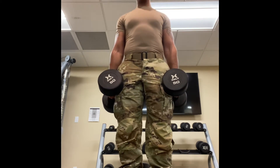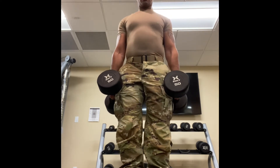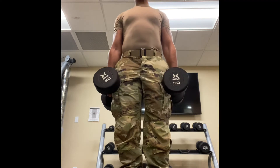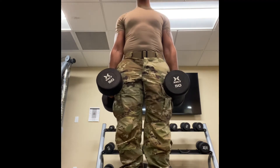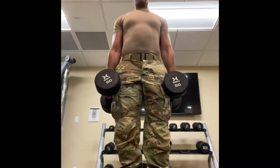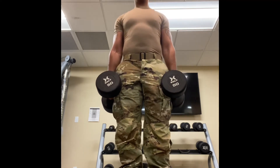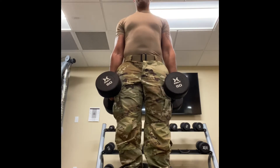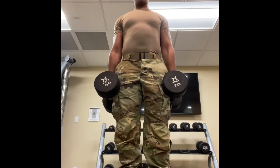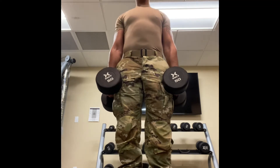Normally I would like to keep my toes elevated on something so I can get a full contraction and a full stretch, but we have to make do with what we have — there's nothing I can put my feet on. So I'm just knocking these out, because a little something is better than a whole lot of nothing.